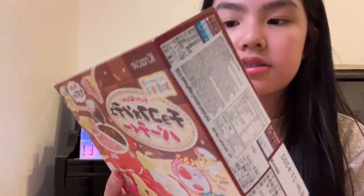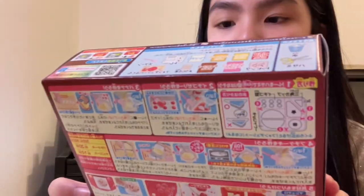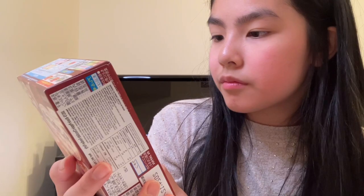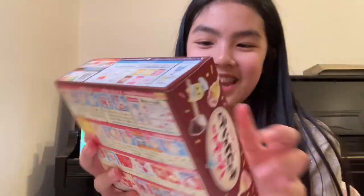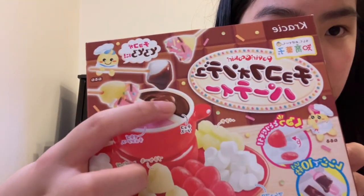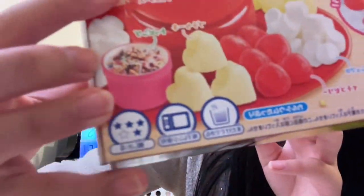The thing with this one is the instructions are not in English — they are in whatever language this is. So we're gonna be trying our best from the pictures of how we're gonna do this. It's a chocolate fondue where we're making toppings, dipping them in strawberry chocolate and regular chocolate, with some sprinkles on the side. We'll also need a microwave. I already know it's gonna be a little bit messy and a little bit long, but we're gonna get started.